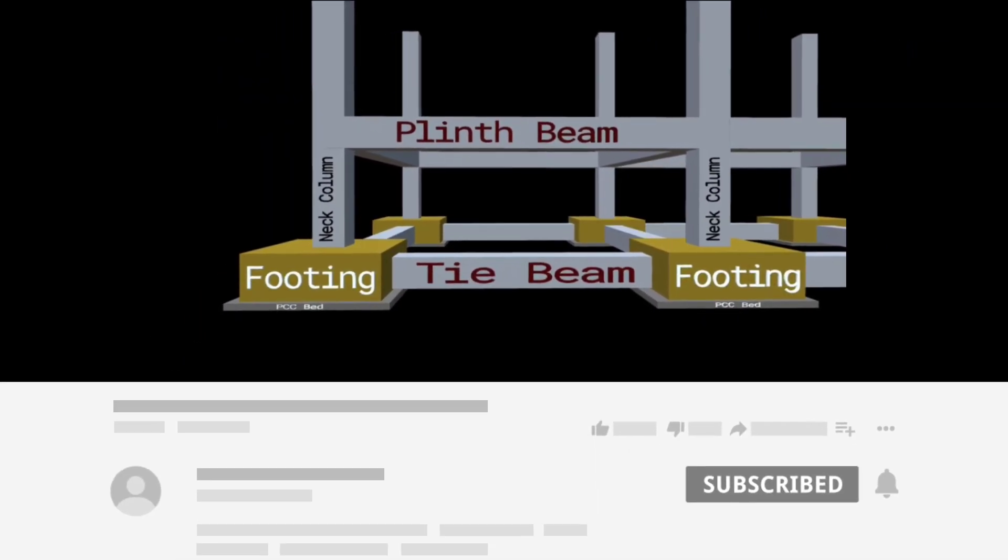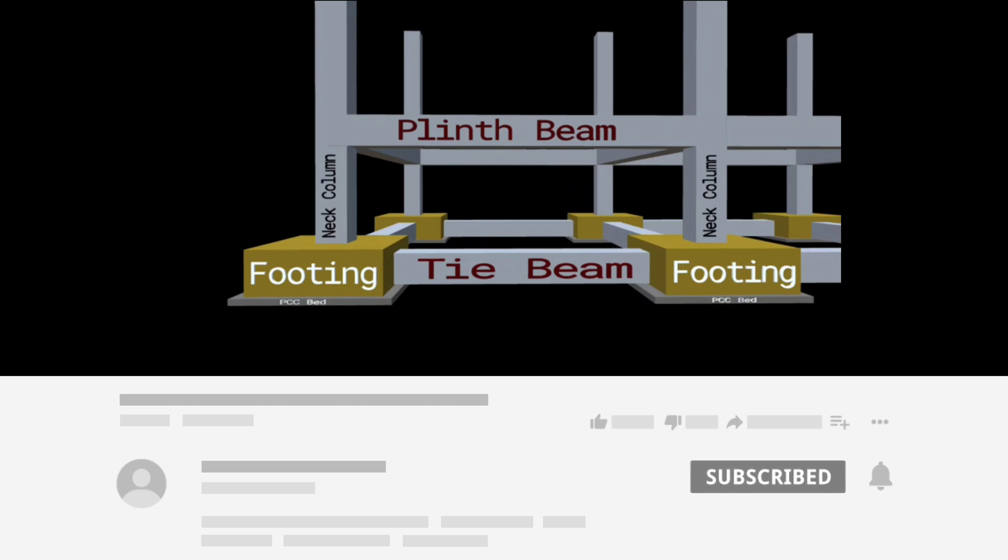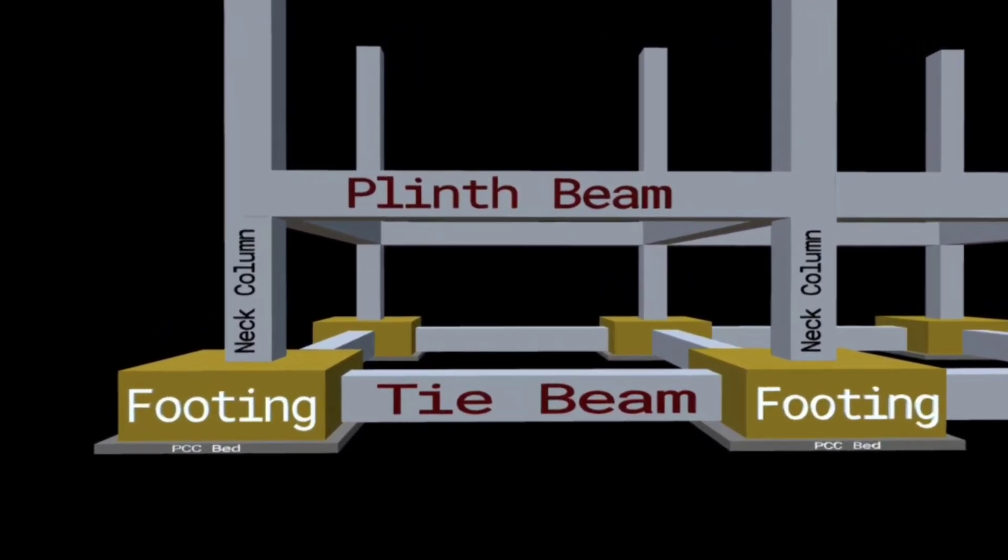Before starting this lecture, if you haven't subscribed to my channel, please subscribe and don't forget to press the bell icon so that you don't miss any updates in future. Now let's start with our today's topic.